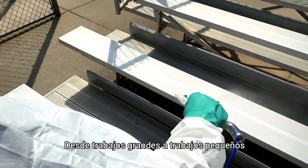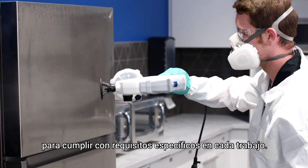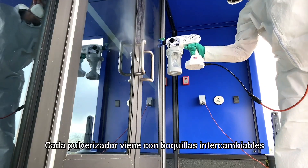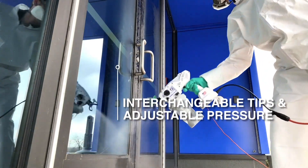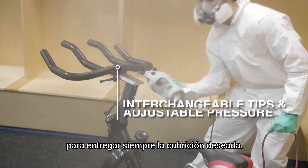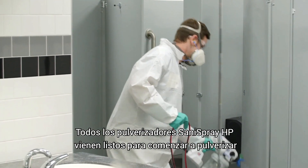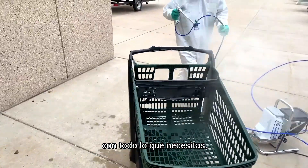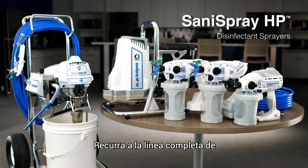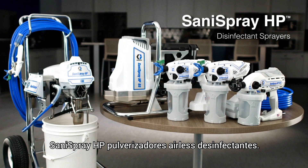From large jobs to small jobs, there is a Sanispray HP sprayer to meet your specific job requirements. Each sprayer comes with interchangeable tips and adjustable pressure capability to always deliver the desired coverage. All Sanispray HP sprayers come ready to spray right out of the box with everything you need. Turn to the complete line of Sanispray HP airless disinfectant sprayers.